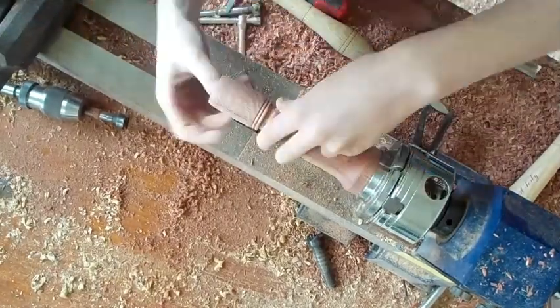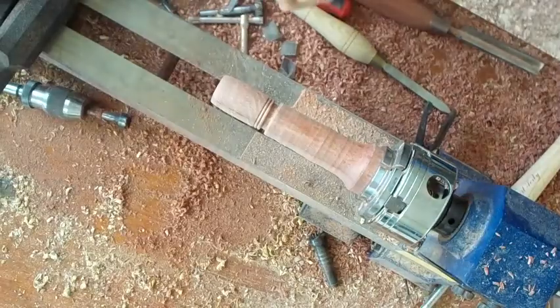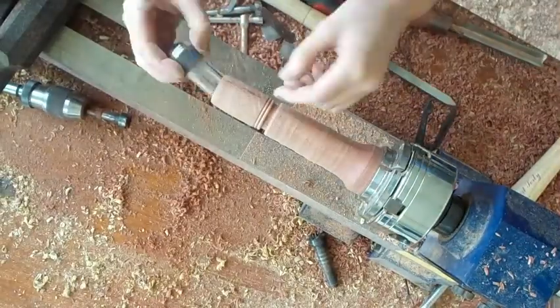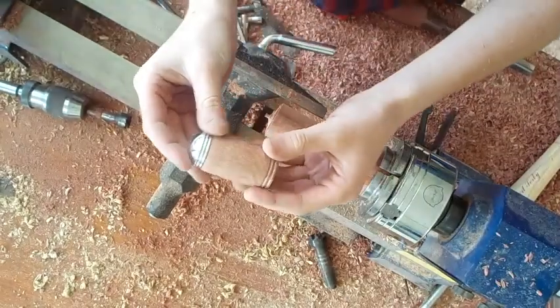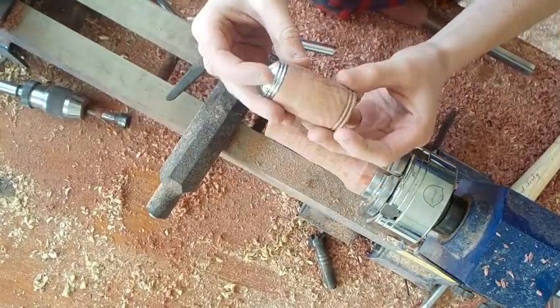Ensuring that the pepper shaker fits inside the wood into a snug fit. You can see there's a little trouble getting it in — that's part of life. And that's the finished product of the pepper shaker — it's cool!